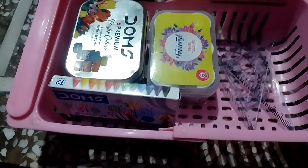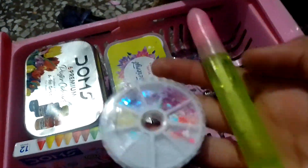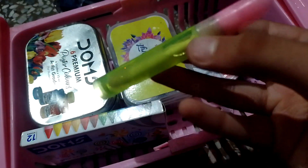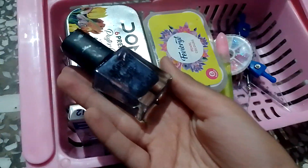This is a little other. And this is a compass. This is a glitter.